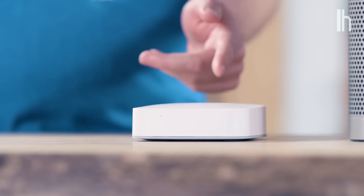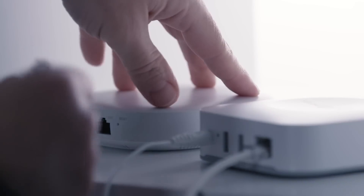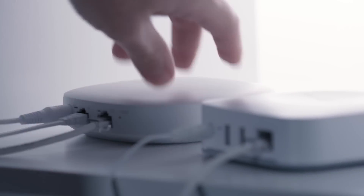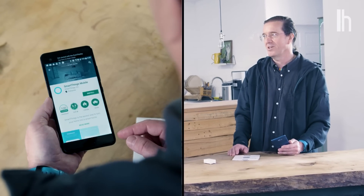The very first thing you need with this hub is power — find a power outlet nearby. You also need to connect it via Ethernet cable to your router, so look for an open Ethernet port in the back of your router and plug it in. We've got our Smart Hub plugged in and ready to go. Next, of course, download the app.